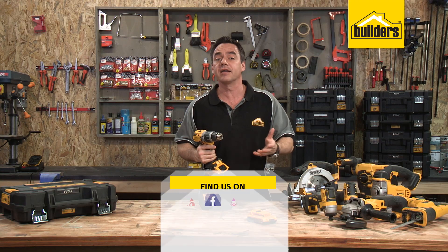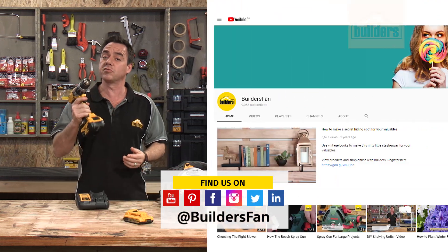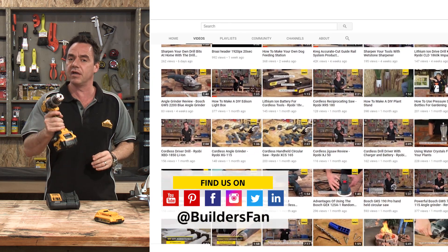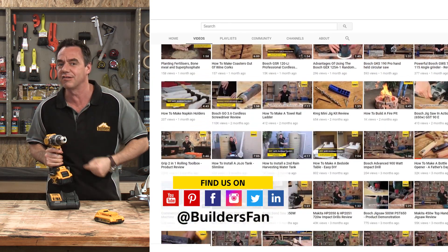If you found this clip useful, like it, share it and leave me a comment. You can also subscribe to the Builder's Fan YouTube channel where there's a range of product reviews just like this, as well as DIYs for you to replicate or be inspired by.